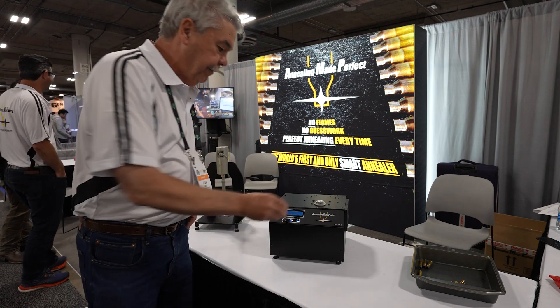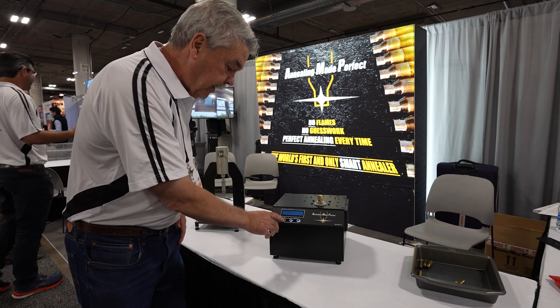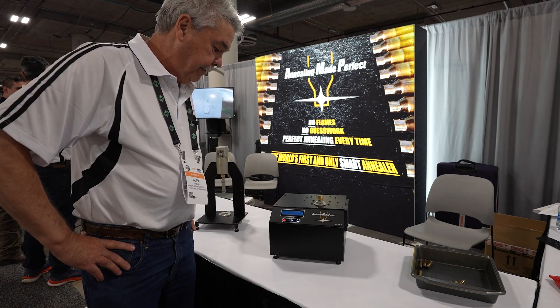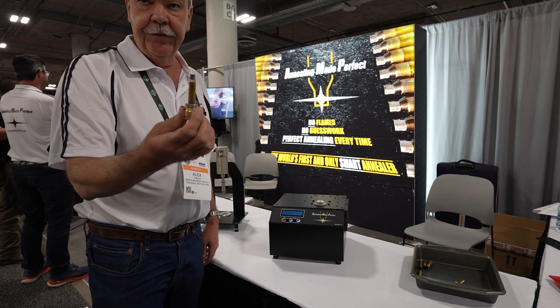Now we're ready to anneal. The code it came up with is 0160. We've entered that code, and now we're ready to anneal. That case is now annealed perfectly.